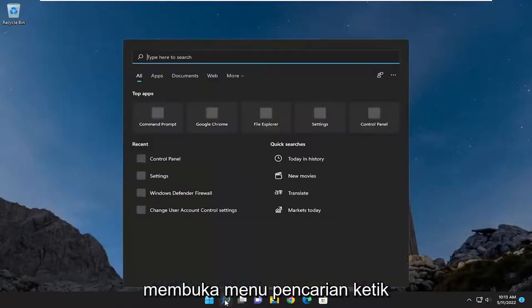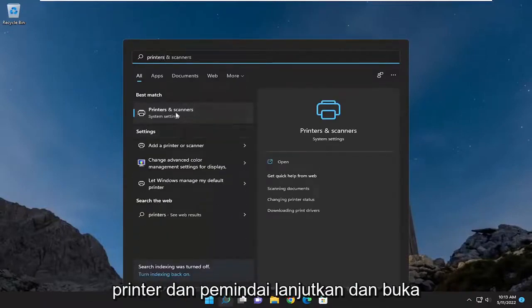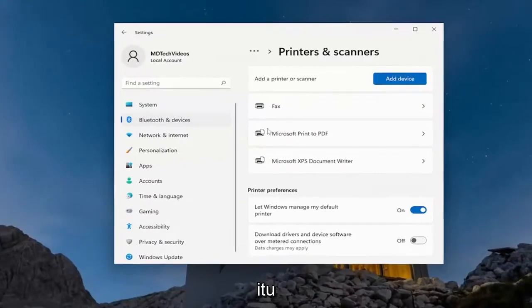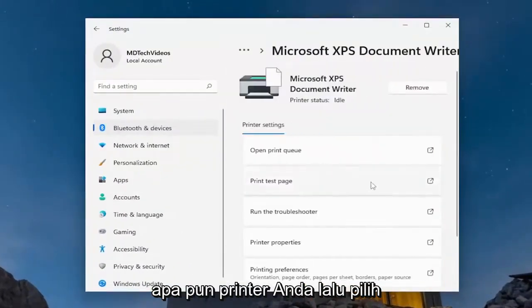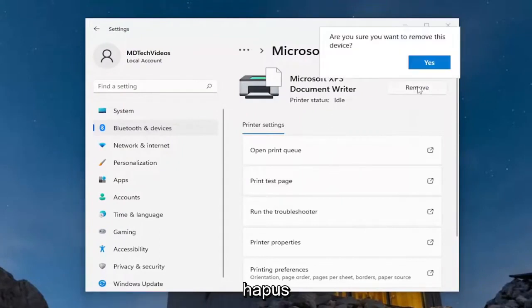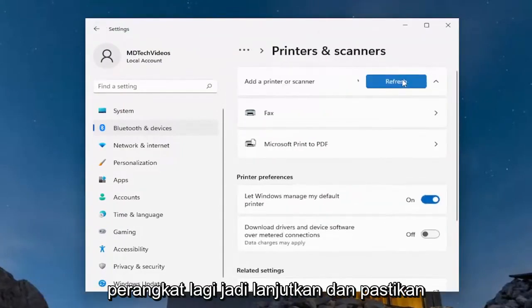So we are going to start off by opening up the search menu, type in printers, best match to come back with printers and scanners, go ahead and open that up. You want to locate your printer on the list here, so go ahead and select whatever your printer is, and then select remove, select yes.